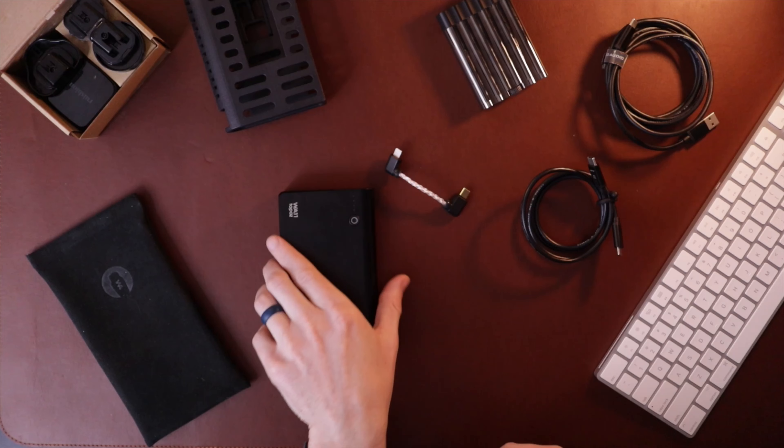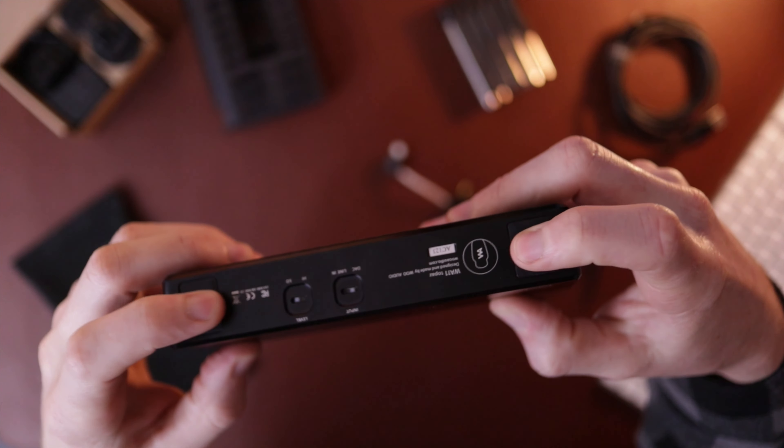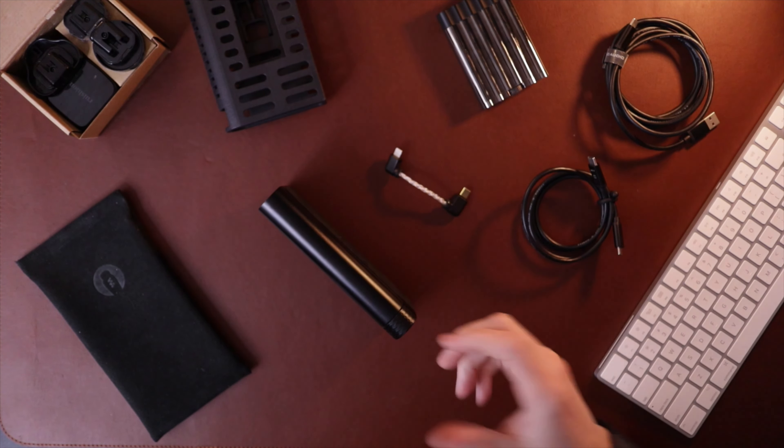I appreciate that I can just drop this down and lay it on my desk. You can also leave it oriented vertically — they put a couple of little silicone rubber pads on there so it'll stay in place when you set it down. Which is just good, smart design. I like the design; it feels good.